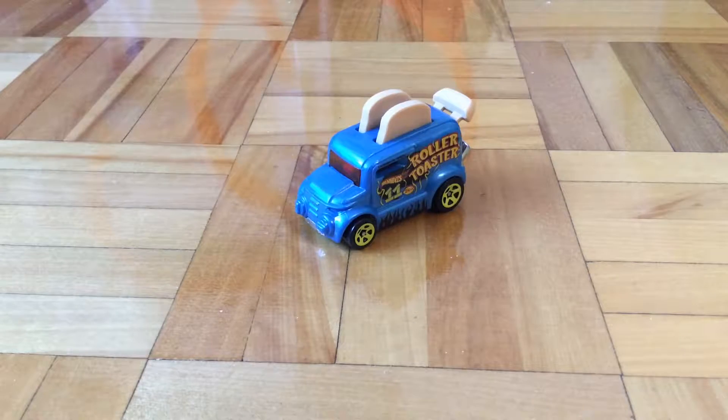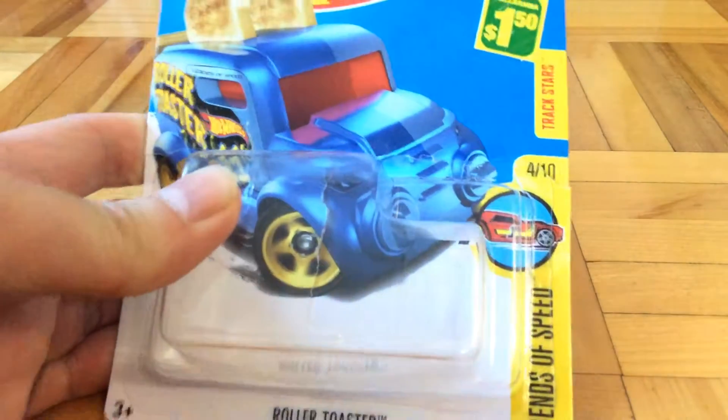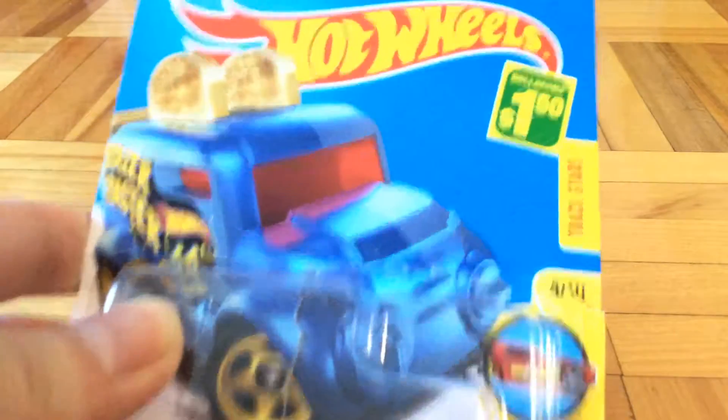Hello guys, Parfish here, and today I will be reviewing this Hogwarts car. Its name is Roller Toaster, number 4 out of 10 of the Legends of Speed series by Trackstars.